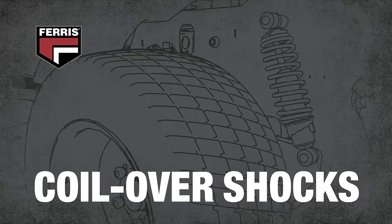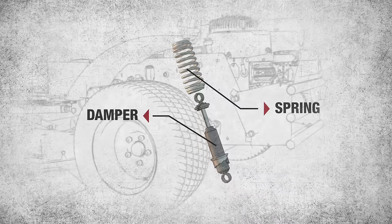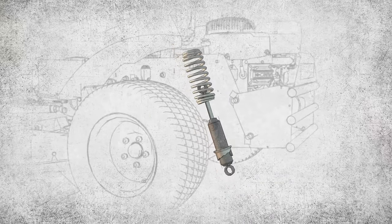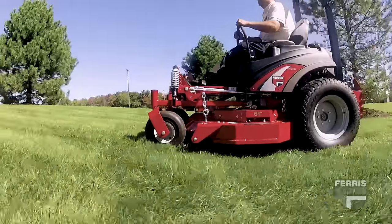Another important component of Ferris suspension systems is coil-over shocks on all four corners. The springs absorb the impact of rough and uneven terrain, while oil-filled dampers maximize contact between the tires and the ground through careful compression and rebound calibration to provide a better all-day ride.